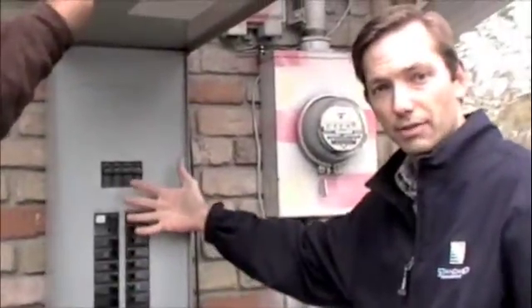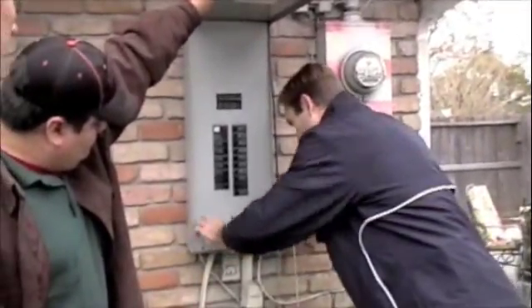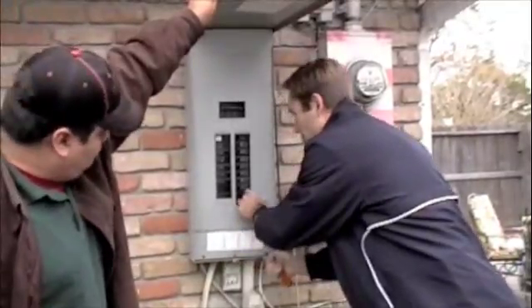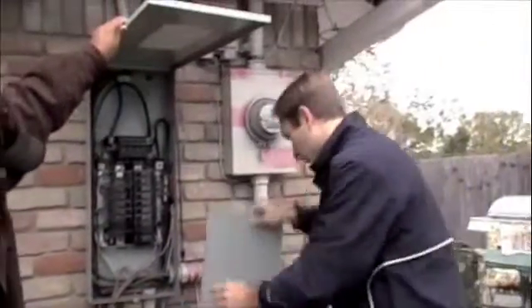There are usually a couple of screws here that you have to undo to take off the front face. Bring a flathead screwdriver with you. Here's the panel inside.